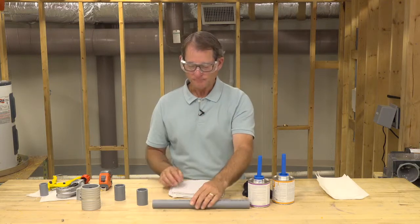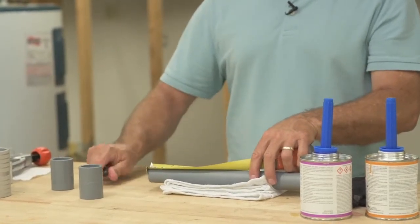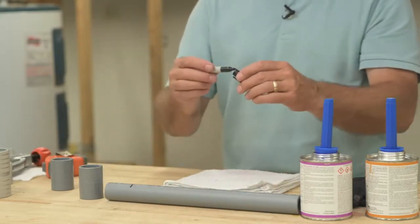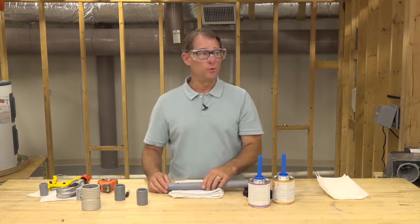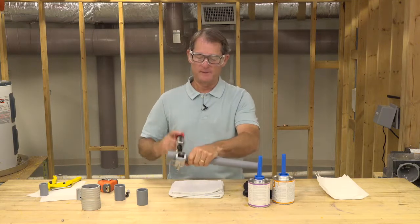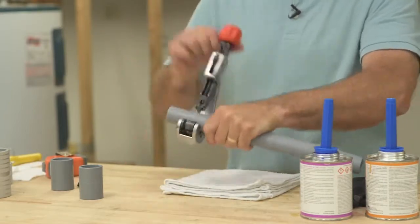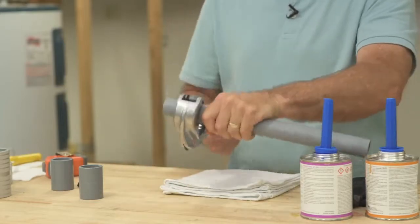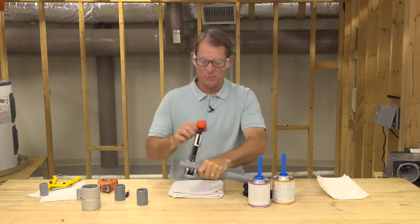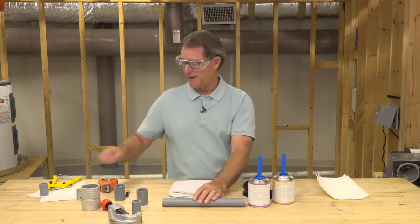I'm going to mark my pipe to show you how to make a proper cut. I'll mark it at two inches — a Sharpie is okay to use on Corzan, it is compatible and will not harm the pipe. I'm going to use my tubing cutter, turning it about an eighth of a turn as I go around, and it gives me a nice straight cut. And there you have it.